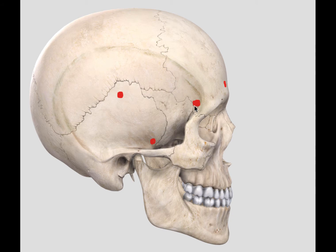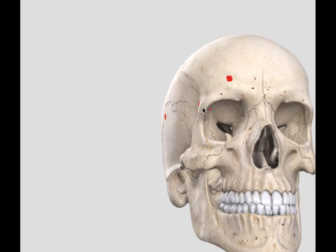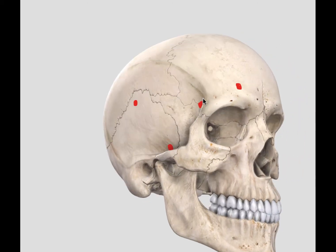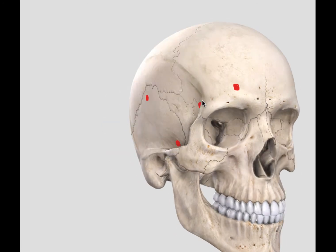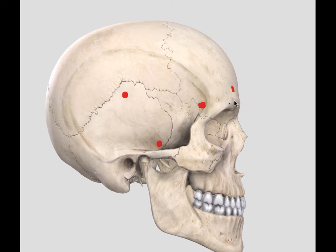The main important burr hole is the keyhole — the McCarty's keyhole. When you put this burr hole, it opens into the frontal fossa as well as the lower half into the orbit. This axis from the burr hole to the frontal fossa and to the orbit will be useful for you to execute the orbitosygomatic approach.